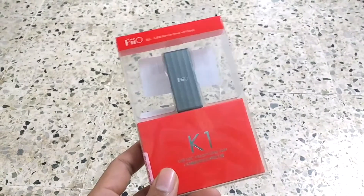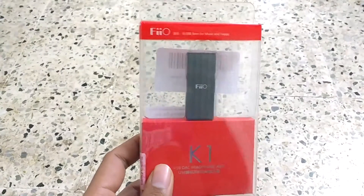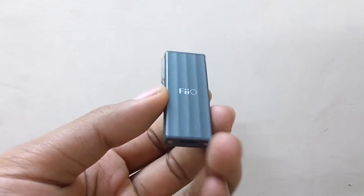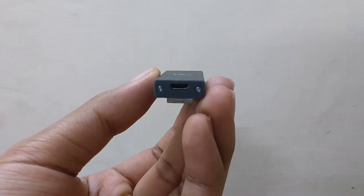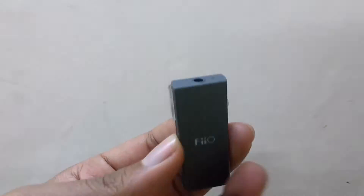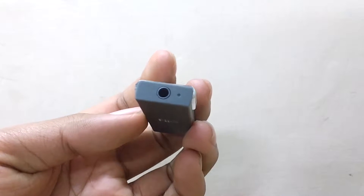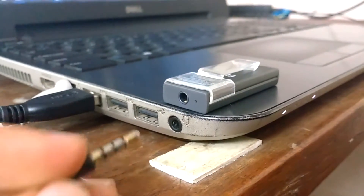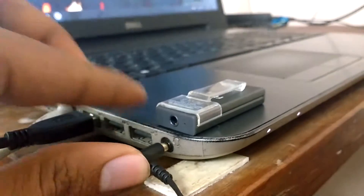Hey guys, welcome to the MYT. This is the Vio K1 USB DAC and amplifier, or simply a 24-bit digital-to-analog converter. If you don't know what this does, it simply converts your digital audio files to analog signals which you can hear from your headphones.